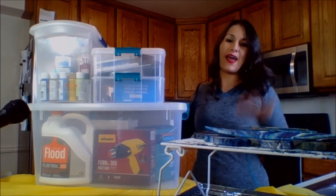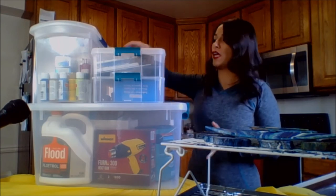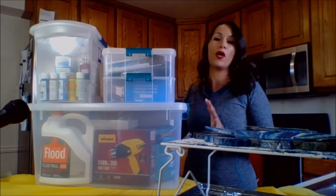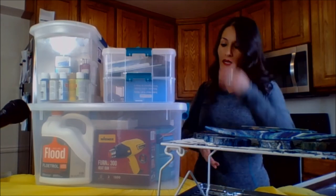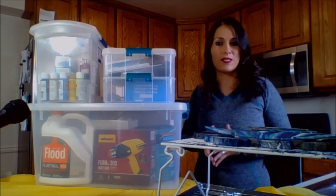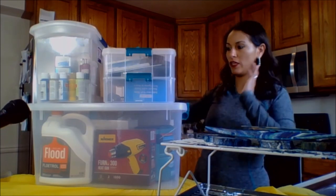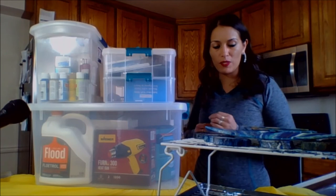Everything is nice and neatly organized, and it's easier to carry these upstairs and downstairs whenever I need to work on a project. I can just take out the stuff I actually need without having to run back upstairs because I forgot something. I have everything here and I can take out whatever I need for that specific project.